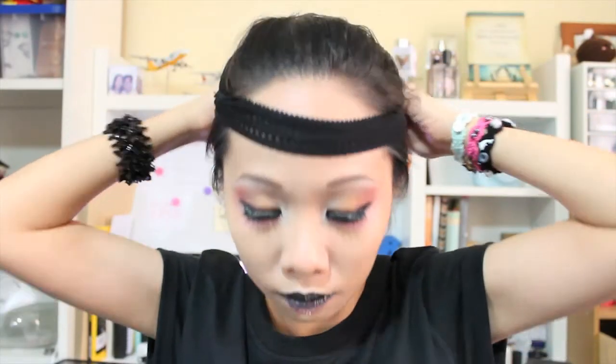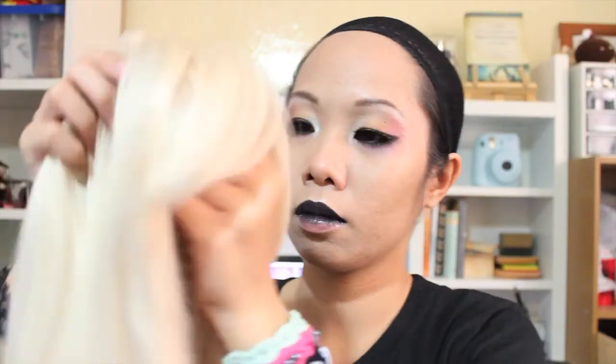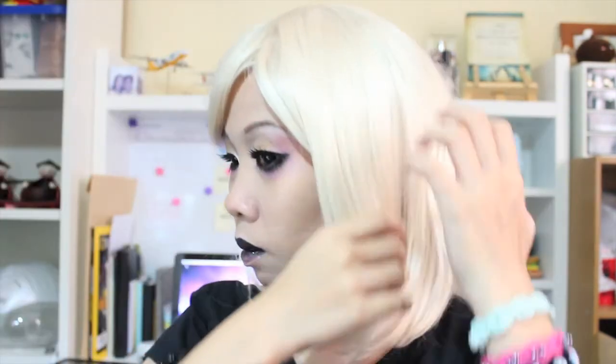Up next is putting on my wig cap, my wig, and my accessories, and of course posing — so we're basically done! Hope you enjoyed this video. Give me a thumbs up, leave a comment, and subscribe if you haven't yet for more makeup content. Stay tuned, take care, appreciate life — this is megamitsubasa, thank you for watching, sayonara!